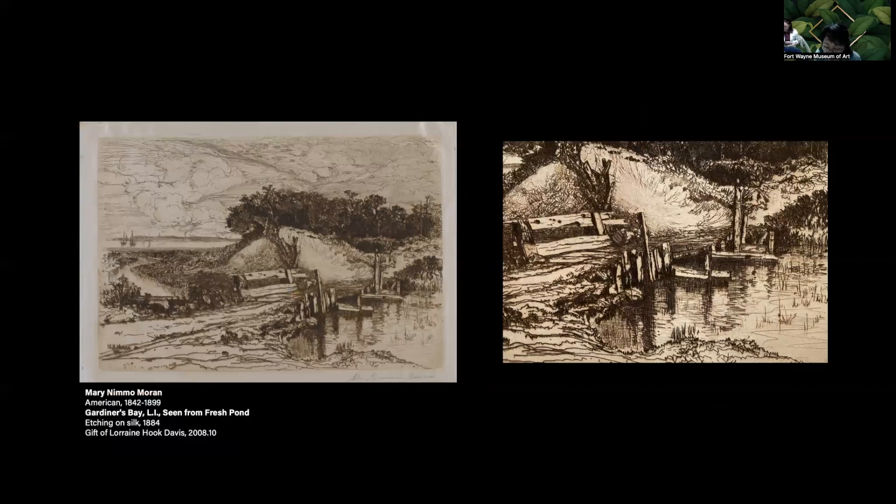Mary Nimmo Moran enjoyed working outdoors directly from nature. Her etching On Long Island is printed on silk rather than paper. The silk surface glistens and is warm in color — it's a beautiful impression. The ink is dark and rich, nearly standing in relief on the surface. Switching out her support and varying ink colors satisfied her curiosity and experimentation and provided subtle aesthetic choices between impressions. Printing on different supports lent a unique, one-of-a-kind cachet to her prints.